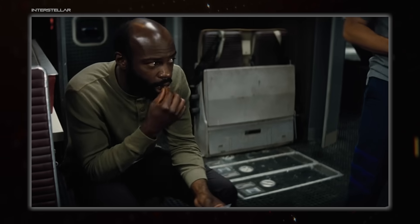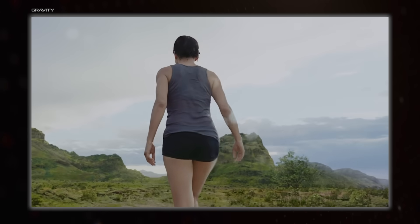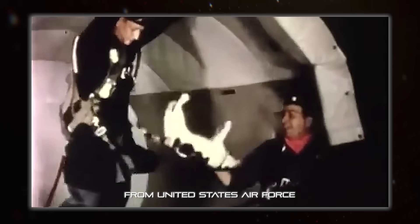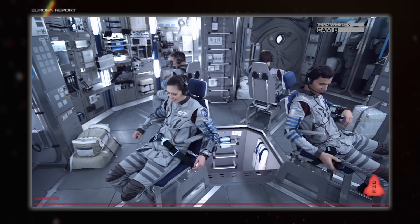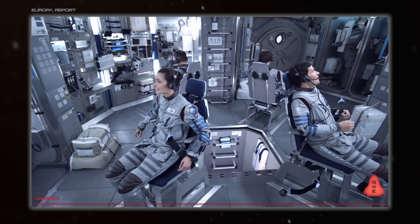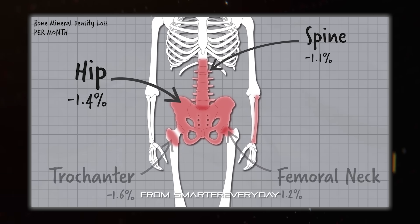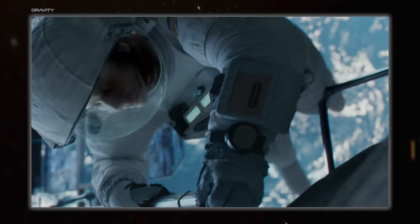It's pretty simple really — we evolved while experiencing a constant force of 1g, so our bodies function best under those conditions. Take us out of that and into freefall, aka 0g, and stuff starts to not work quite right. Fluids equalise throughout the body, leading to stuff like puffy faces. Our eyeballs change shape. Our bones and muscles weaken because they're no longer under stress, so the body starts to get rid of them. Most of that waste goes through the kidneys, so there's a big increase in kidney stones. And there's loads of other problems too.